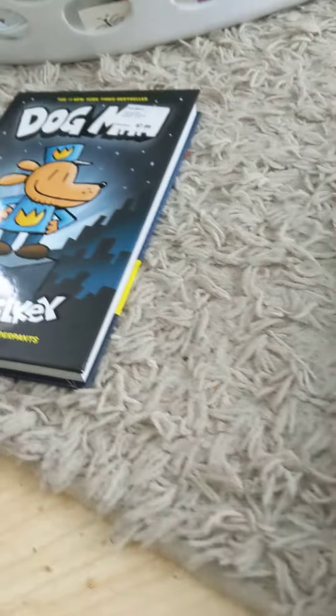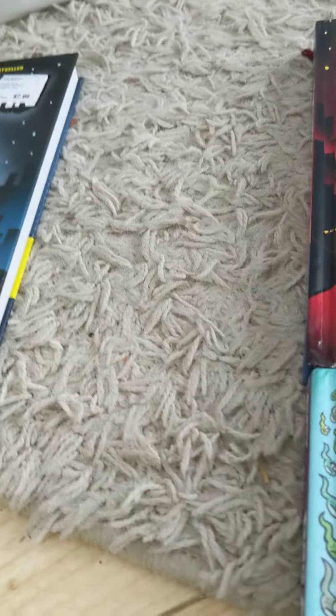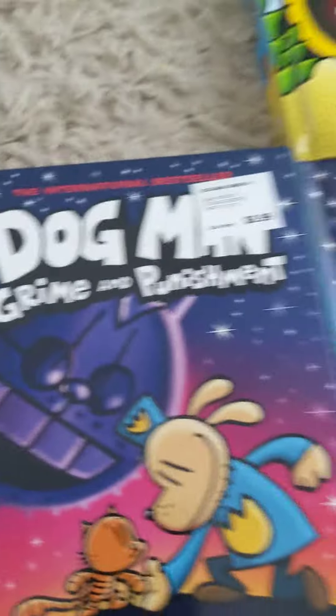I did have Dogman Unleashed but I sold it because I was going to buy it again since we could get it cheaper. So anyways, now I'm only missing four — let's go!